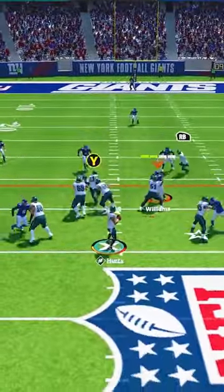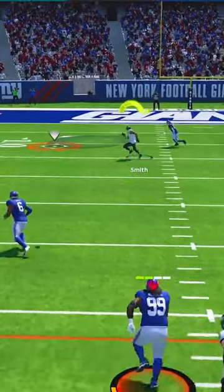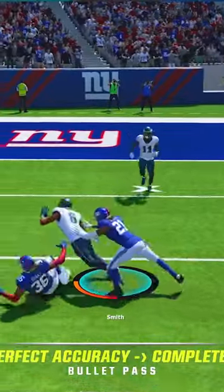The third read is the post over the middle and in some cases, you'll want to make sure you click onto the receiver, bring him back towards the ball and aggressive catch it to make sure the safety doesn't have a chance to make a play.